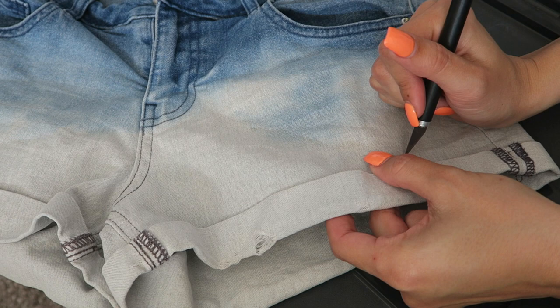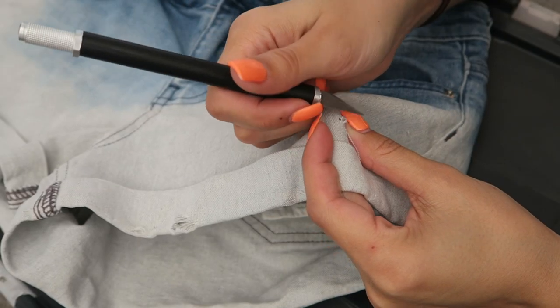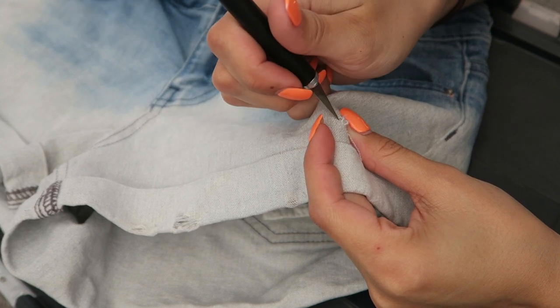I cut a small hole with an exacto knife to start. The fabric has threads that go vertical and horizontal — all you have to do is cut a bunch of the vertical ones and pull them through so that only the horizontal ones are left in the middle.